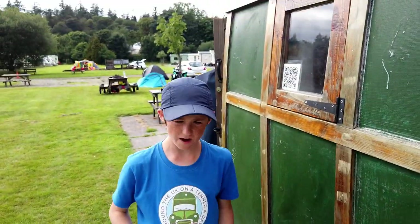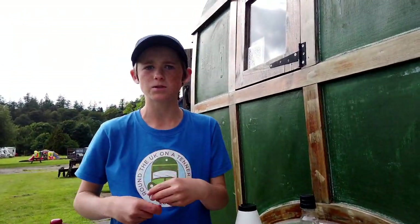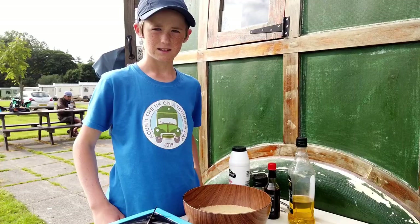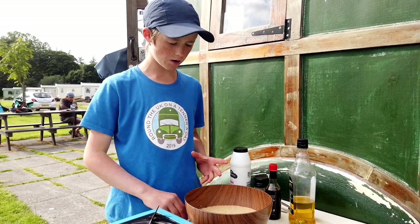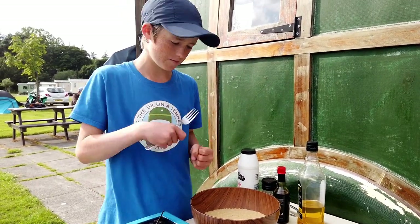Just going to leave that for about 5 to 10 minutes, and then we've got to fluff it up so it doesn't form lumps. So we've left the couscous now for about 5 to 10 minutes, and now we've got to fluff it so it doesn't clump.